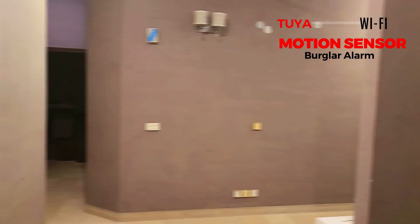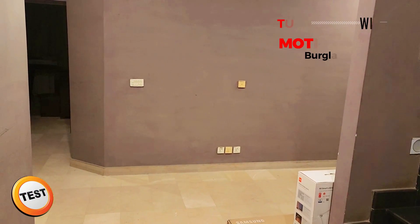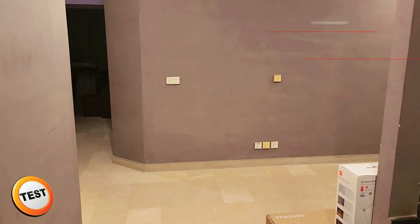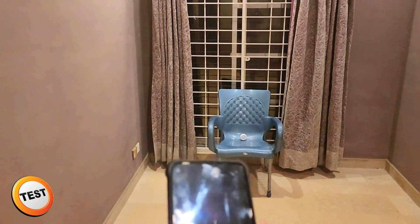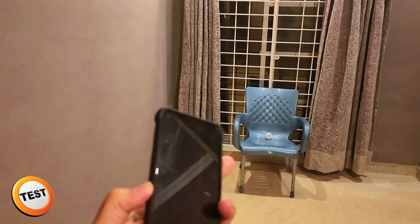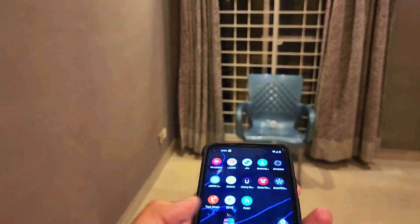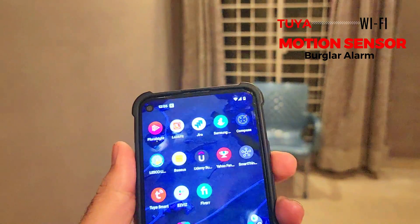I've placed the motion sensor on the right side of this small room. I'm going to walk in front of it and see if it picks up my motion — I have my device ready to receive the push notification alarm. The light has turned on, which means it detected me. It was a bit delayed, but I did receive the notification. If I unlock my phone and bring it up, you can see it says 'Human motion sensor — someone passed by, please pay attention.' So the alarm works as advertised.